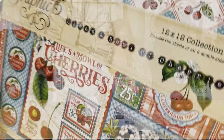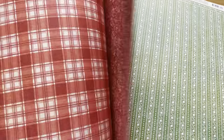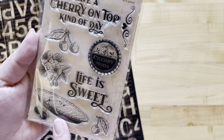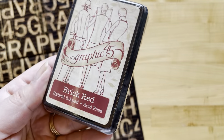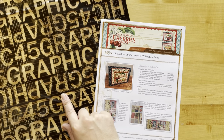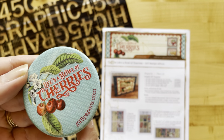This kit includes the Life's a Bowl of Cherries 12x12 collection pack — double-sided, you get two of each sheet for a total of 16 sheets. Also a stamp set with eight total unique stamps, now in a larger 4x6 size, our brick red ink pad, the Life's a Bowl of Cherries ephemera assortment pieces, and our square ivory tags. You'll also get the project sheet with step-by-step directions, a bag to store everything in, and subscribers get the Life's a Bowl of Cherries button.